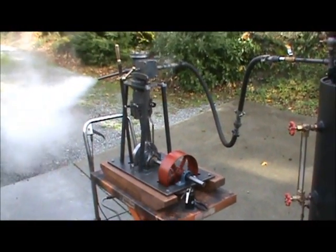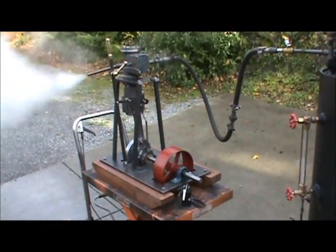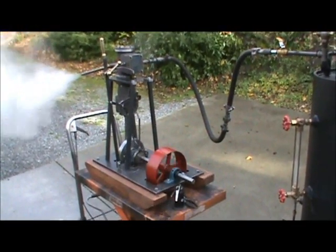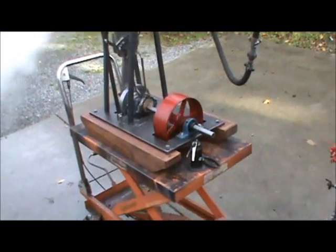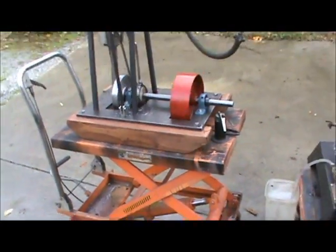Like I was saying, it's 3-inch bore, 4-inch stroke. Should be about 3-1/2 to 5 horsepower, depending on boiler pressure. It doesn't come with a stand — there's a rolling part — just the engine.